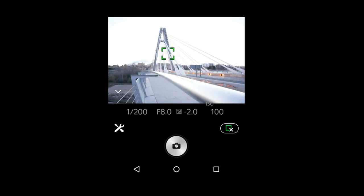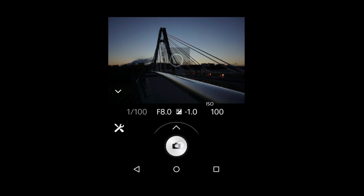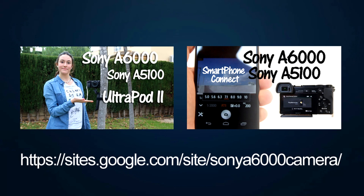That's it. That is my take on doing HDR photography on the Sony a6000 camera. If you like this video, please give it a thumbs up and subscribe to this channel.